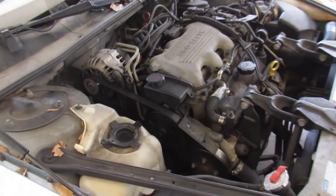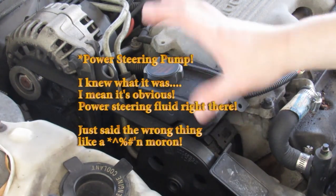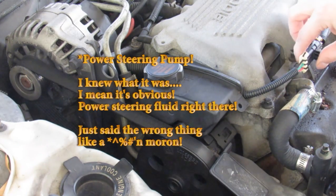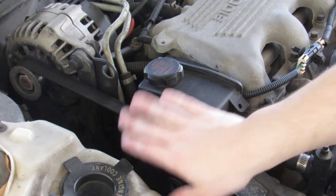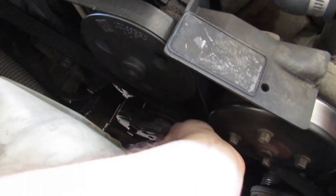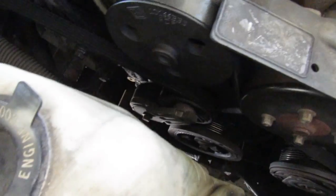We gotta take the belt off so I can move the water pump out of the way, because the sensor is right under here. This wire right here goes to it, so all I gotta do is unplug that. I'll loosen this so I can get it out of the way. We need to release the tension — this tensioner right here. Put a ratchet in it, pull that back, and that'll release all the tension.